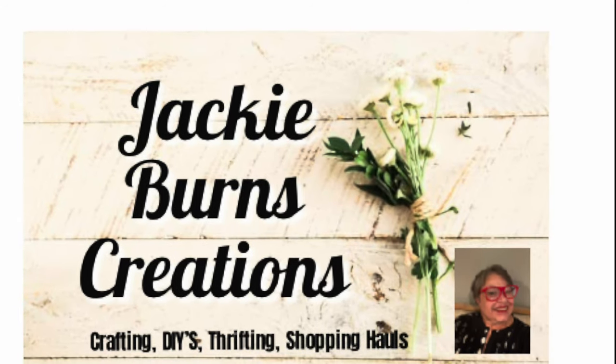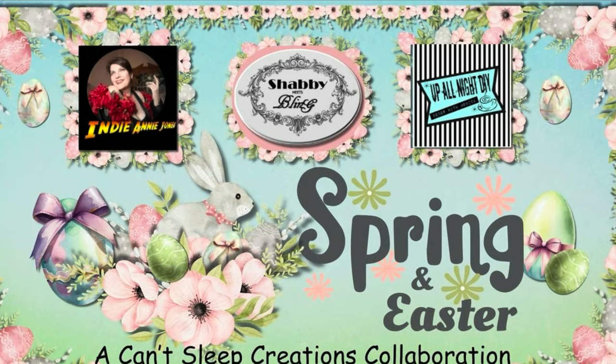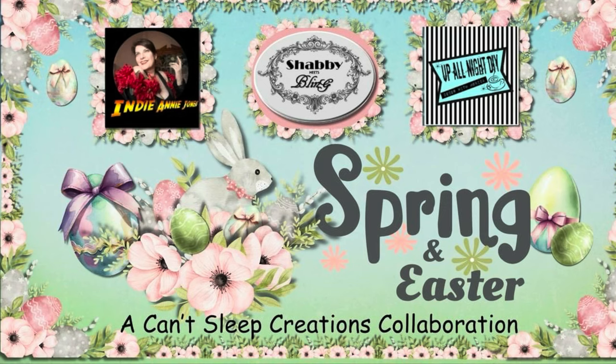Hi, welcome to Jackie Burns Creations. Thanks for coming. Today we are having another Up All Night Creations. This is a fun group. This spring and summer it's got Indiana Jones, Shabby to Chic, and Up All Night. And these gals are just the funnest.